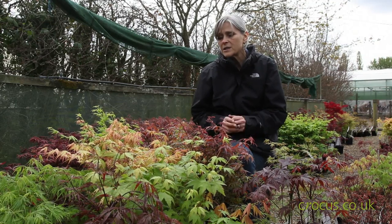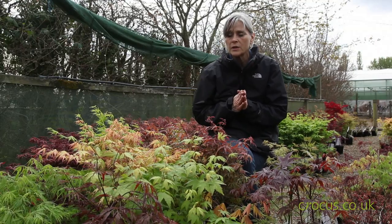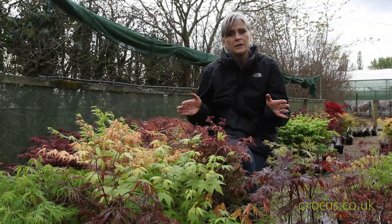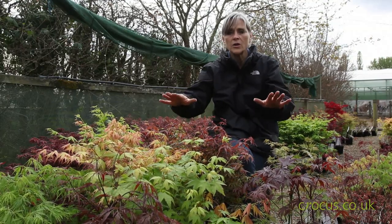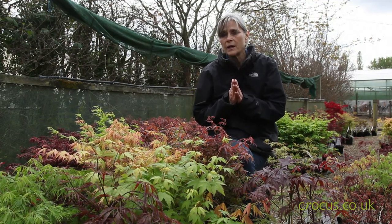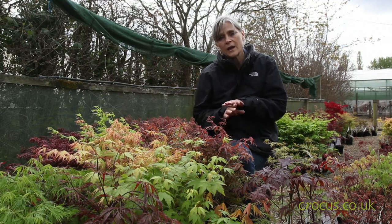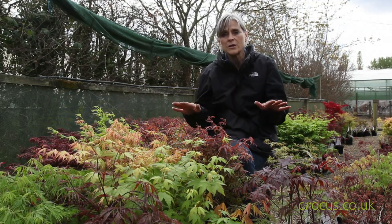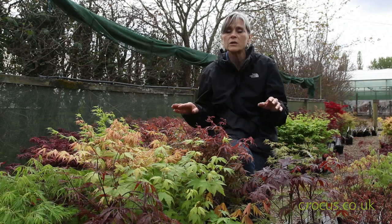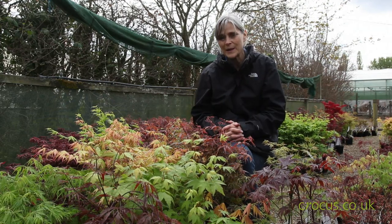One final thing: they are quite shallow-rooted, so if planting out in the garden avoid overcrowding them — they don't like too much competition. And if they're growing in a pot you need to be particularly aware that they like a regular amount of water, not waterlogged, but a steady supply throughout the summer months.